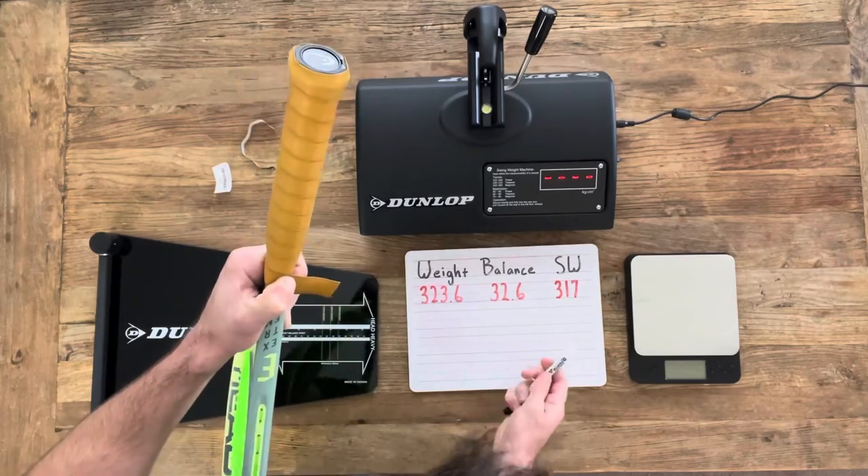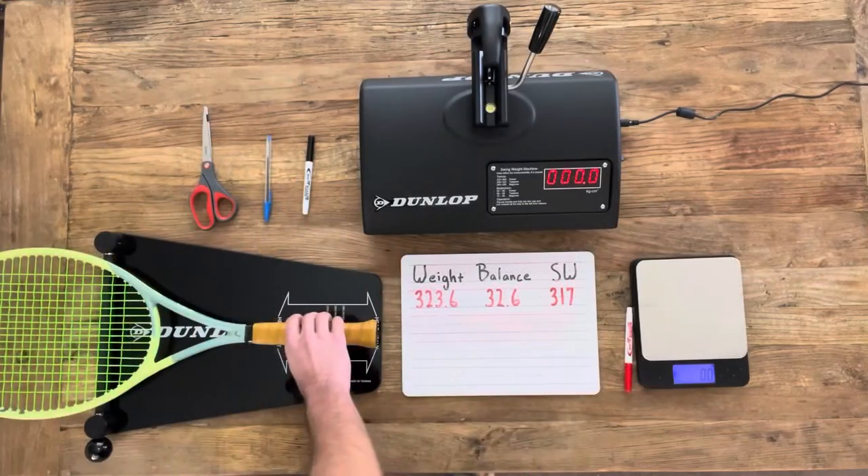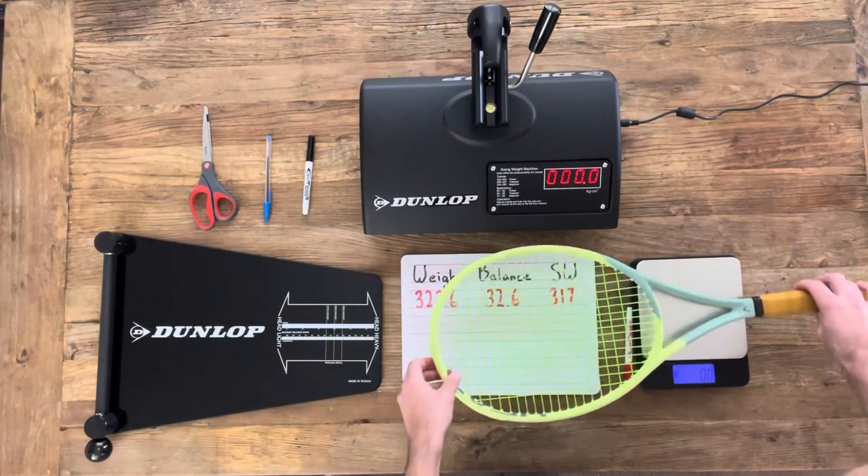Once we get this marked off, we're going to take a straight edge and draw a line between those two points, and then just cut it and tape it as you would an overgrip.